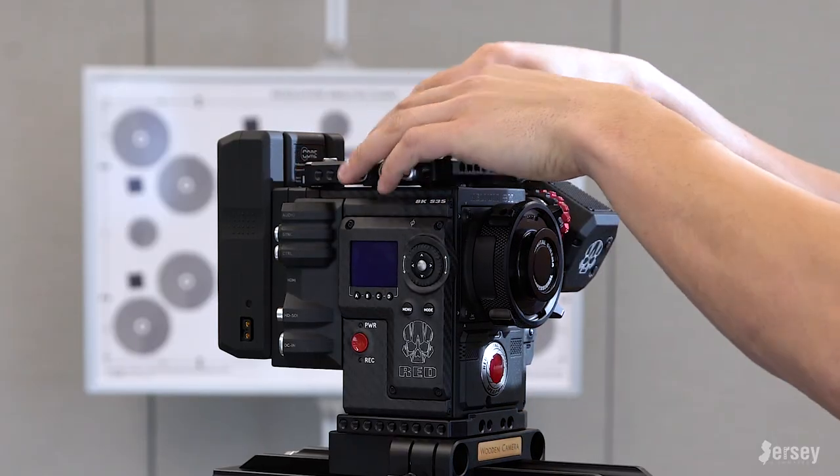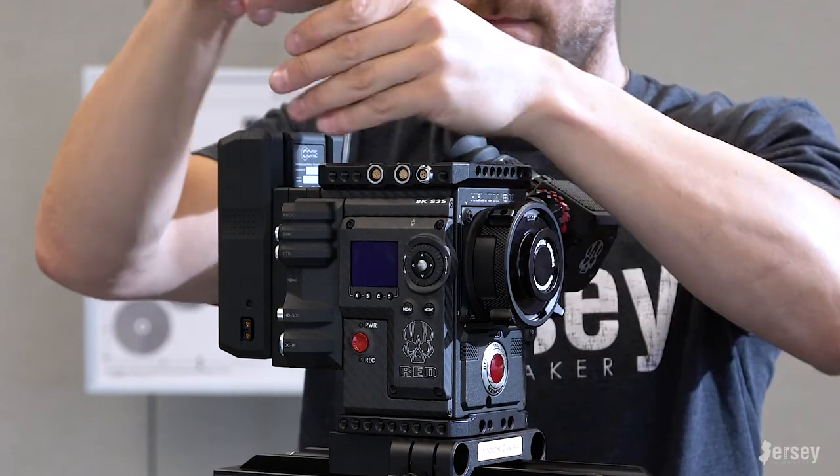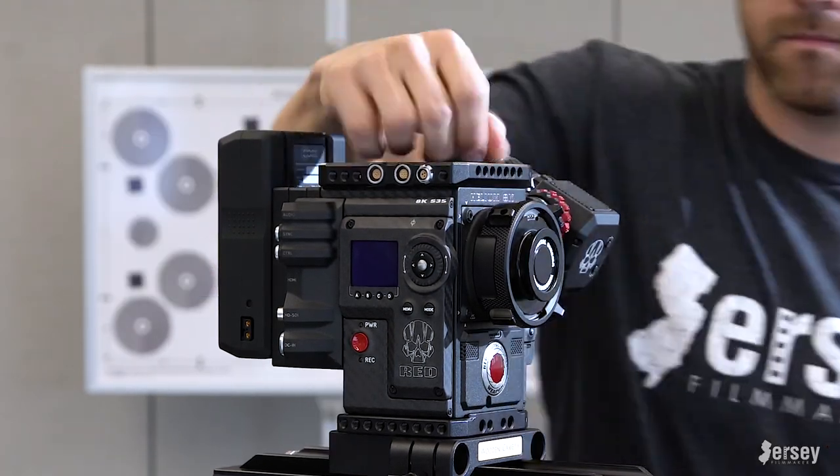Next is the Wooden Camera Easy Top. The reason I have this piece is because I didn't get the LCD that connects directly to the camera. This piece has breakout adapters that allow me to attach LEMO cables to get to my LCD monitor or to extend my EVF off-camera as well.